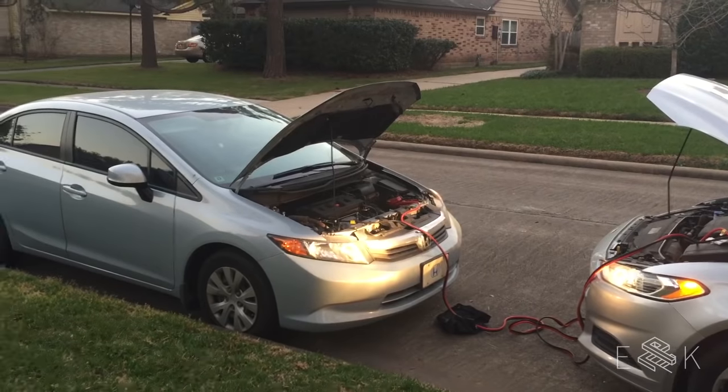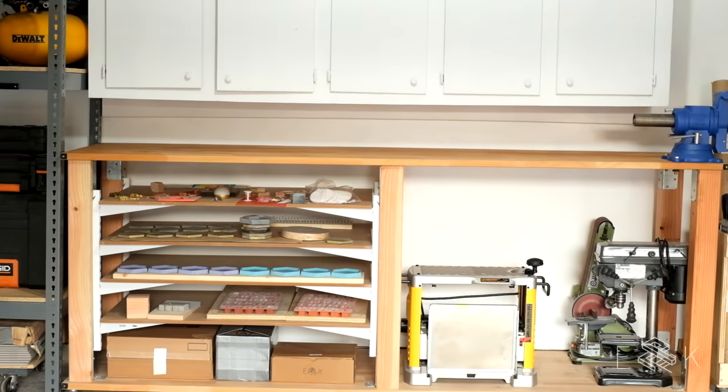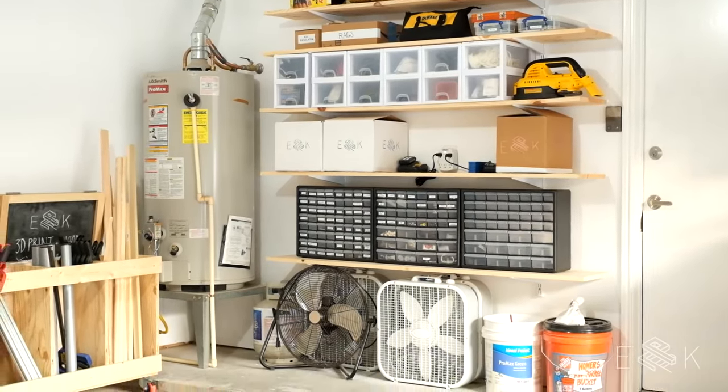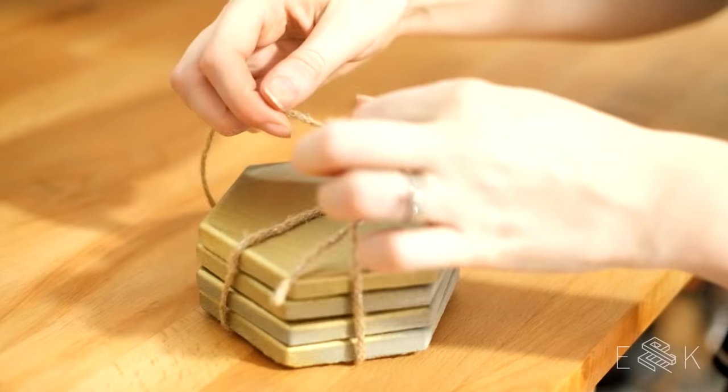And now, the moment of truth! Can we fit both of our cars? My battery's dead! I feel so good to be organized! We made a place for everything, and now we have the space to use our garage as a workshop. Plus, it looks so much better!